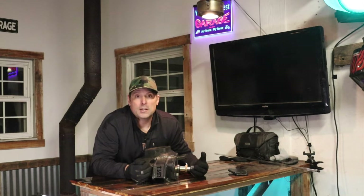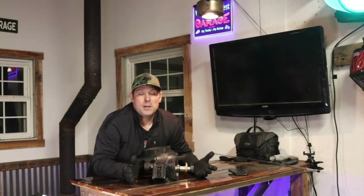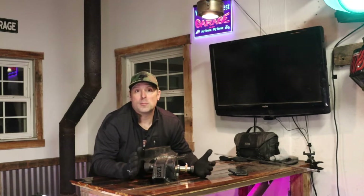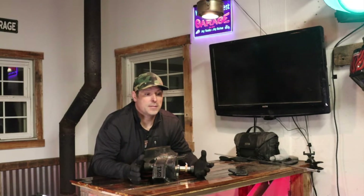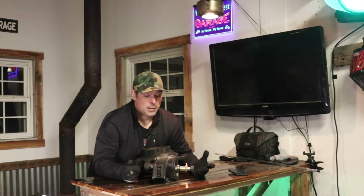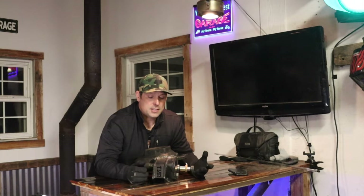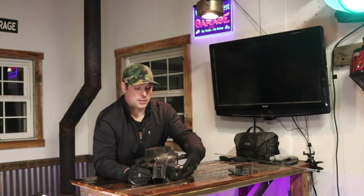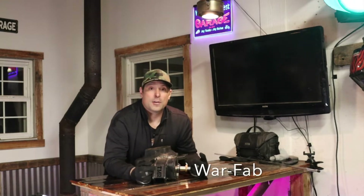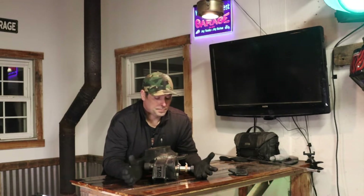So I called up a friend — Mike down at War Fab here in town. They make some really nice Toyota and off-road bumpers. I asked if he could cut me some brackets to make it taller, dropped it off at his shop, he measured it up and cut me some extra plates that turned out great. Thanks again, Mike. So I had to go through that whole heating and welding process again.